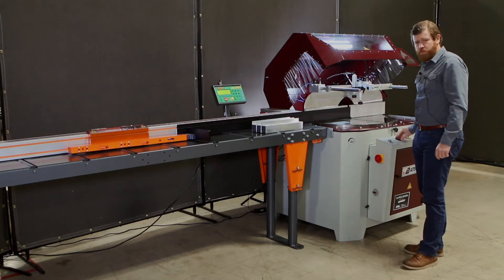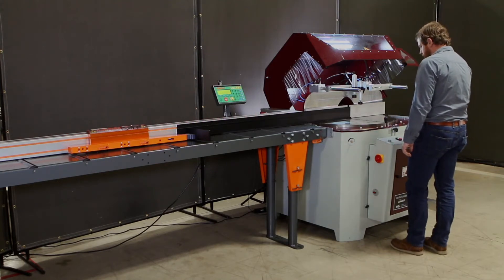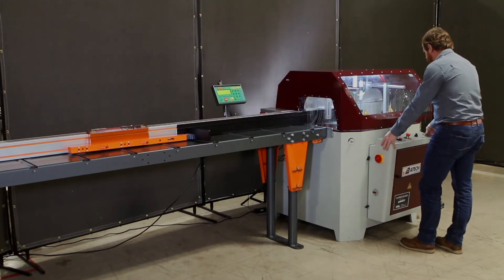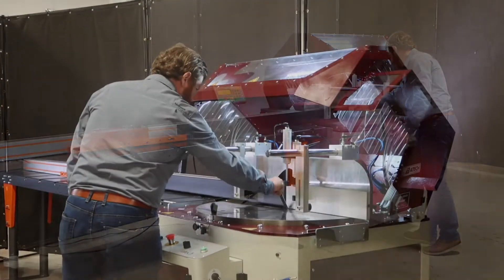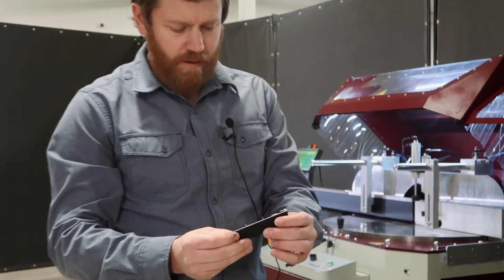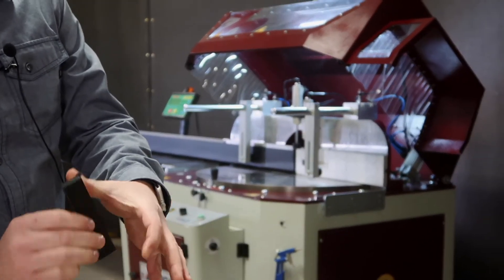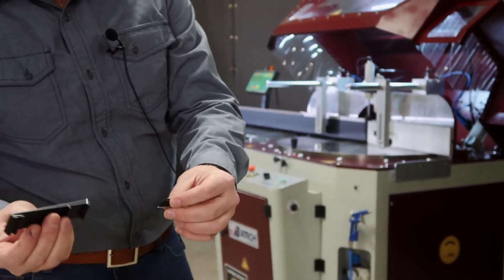Let's do an example of the extrusion profile. Saw is up to speed, clamps on. Double palm switch — hood automatically drops. It's such a smooth cut that even with the scrap not being held down, it stayed right in position. If you look at that from an installer standpoint, you don't even see the cut from the anodized side. The fuzz was left in there and it cut right through it. Beautiful cut.